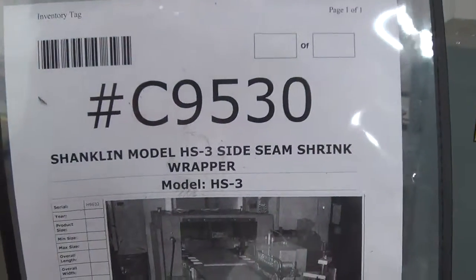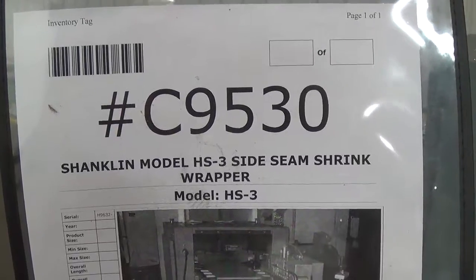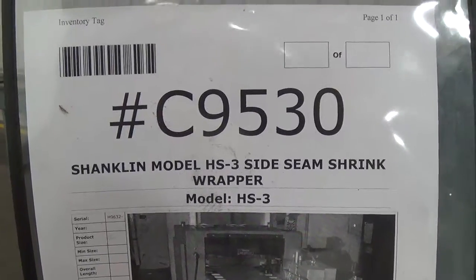The Shanklin Model HS3 Side Seam Shrink Wrapper is powered under 208 volts single phase electricity and requires supplied shop air.